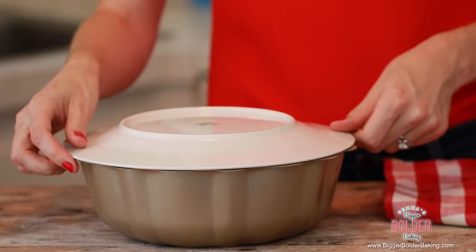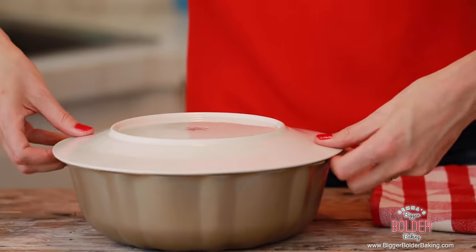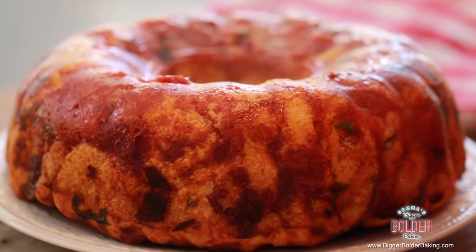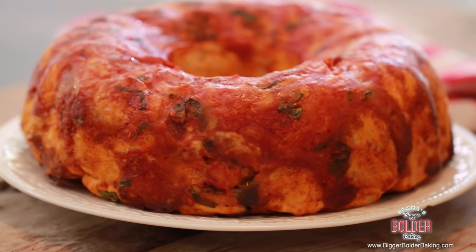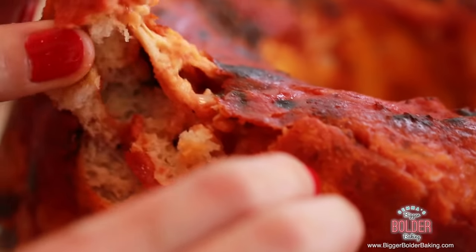Once it's set, I'm going to show you a trick to get it out easily. Take your plate, place it on top of the Bundt tin, and then really quickly flip it over. Then carefully lift off the tin. This looks amazing — all the melty cheese and tomato sauce baked into the bread.